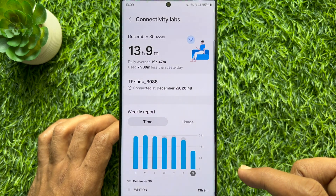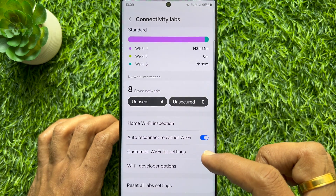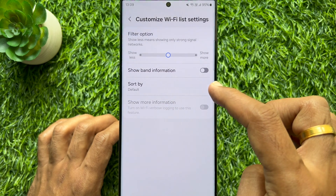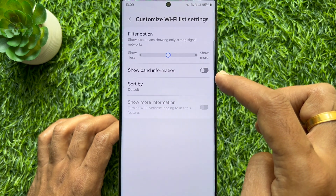Scroll down and tap Customize Wi-Fi List Settings. Simply turn on the button beside Show Band Information.